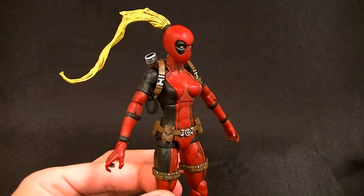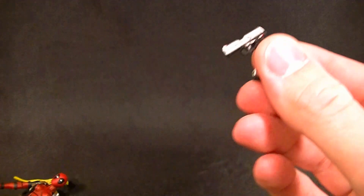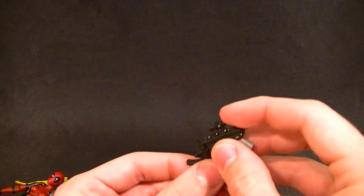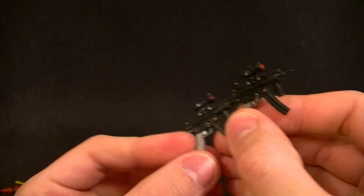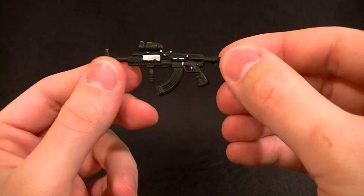She has a total of four hands, two pistols — which are Nick Fury pistols I painted up with red detailing and silver — and a couple of small SMGs, maybe MP5Ks, also custom painted. She also has the shotgun that came with the new Punisher and a rifle that looks like an AK, both custom painted. So she's got a decent array of accessories, plus the two swords.